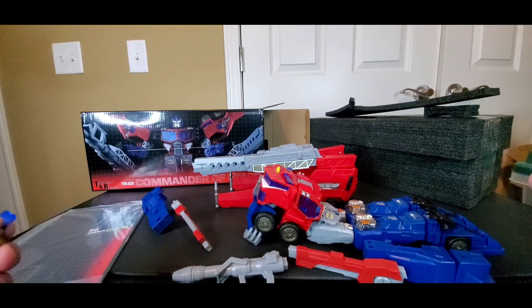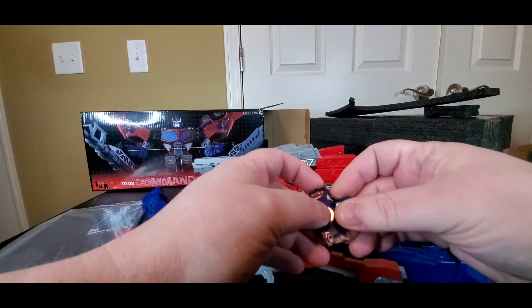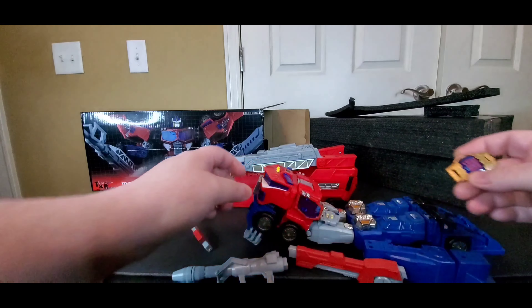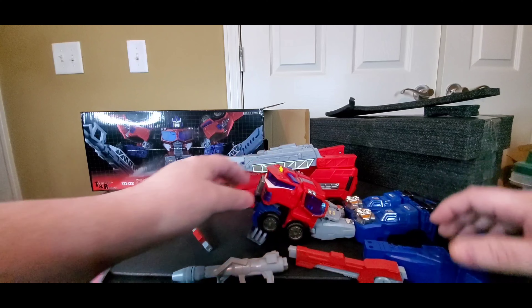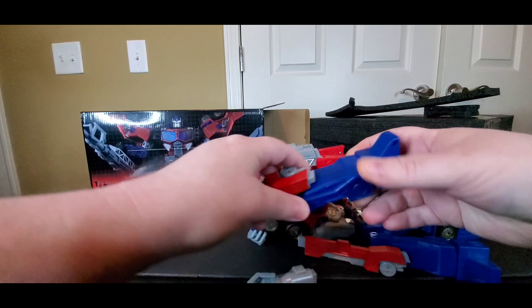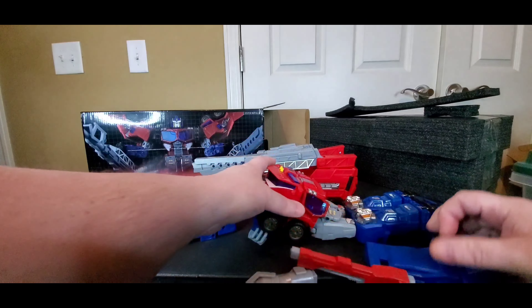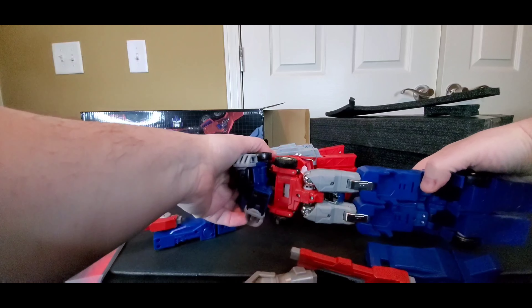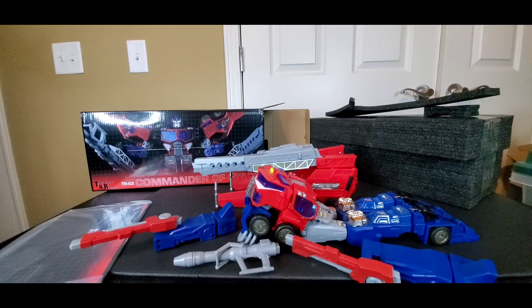This took about a month to get here — I ordered from one of those stores, and because of the magnets I think that's why it took so long. I actually forgot about it for a little while, then got a notice saying my stuff was coming. Pretty cool. The plastic feels pretty good, and like I said it does have a lot of die cast — most of the legs are die cast.